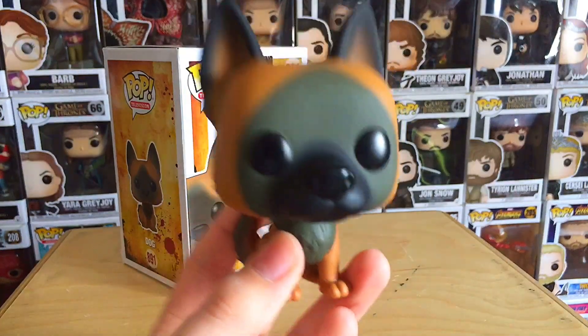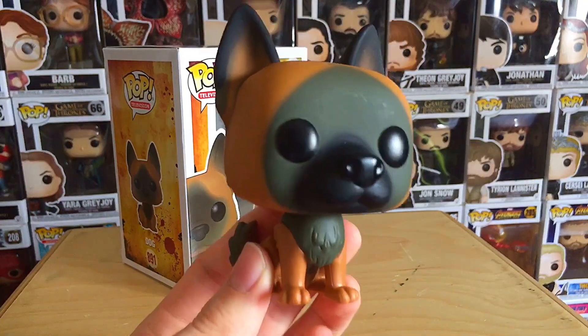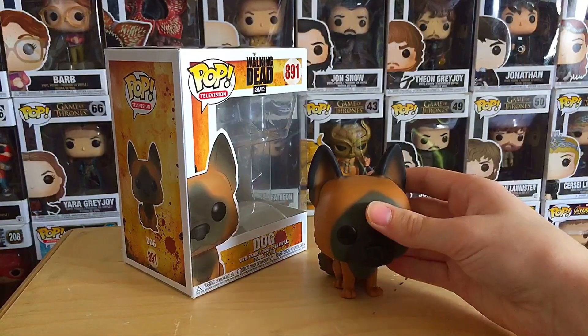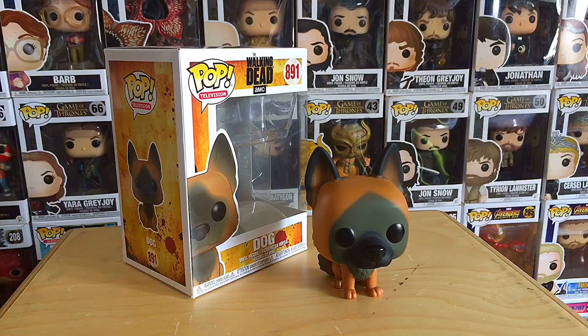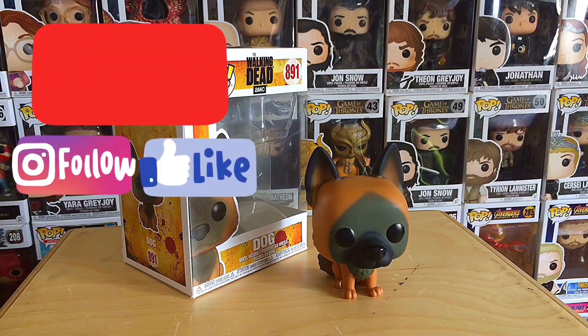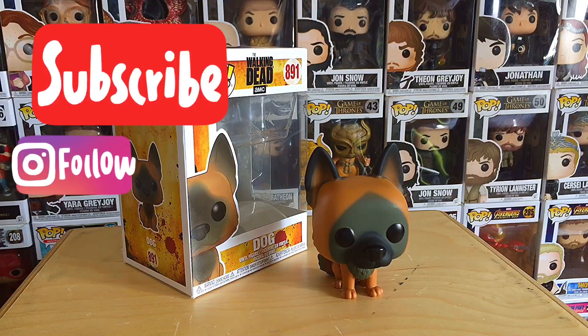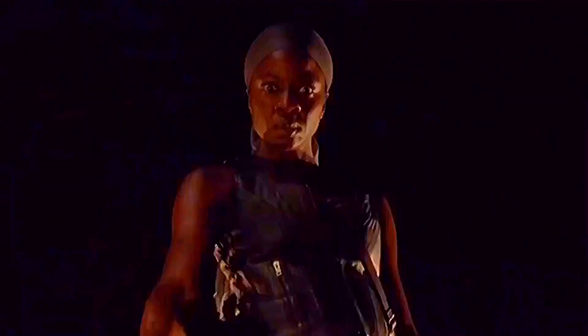Really, really cool Funko Pop though guys. I want to say a huge thank you for stopping by and watching this review — this was the review of The Walking Dead Dog Funko Pop. Thank you guys so much for watching. Write your comments in the comment section below. If you're new here, click the subscribe button so you don't miss any of my Walking Dead videos. Follow Dan's Walking Dead Reviews on Instagram, and of course I will catch you guys really soon for another Walking Dead video. Enjoy the rest of your day guys, and peace out.